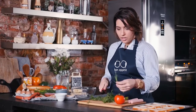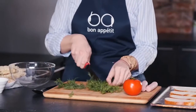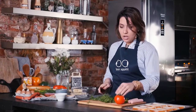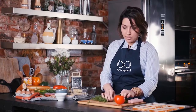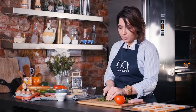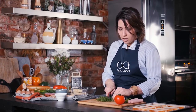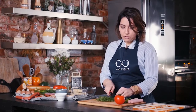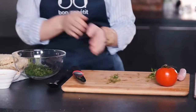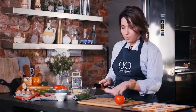Начнем с бутерброда. Для начала измельчим зелень — нам понадобится что-то вроде петрушки или укропа, у нас сегодня петрушка. Также можно использовать зеленый лук или что угодно, что есть под рукой. Все мелко измельчаем. Также под измельчение пойдет сосиска и помидорки. Такие бутерброды не требуют особенных знаний — нужно лишь достать все из холодильника и попробовать смешать, не переусердствуя.